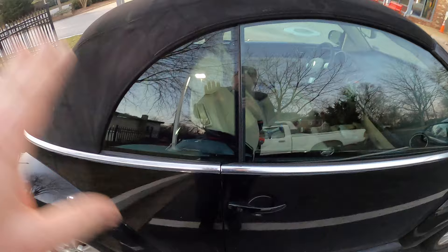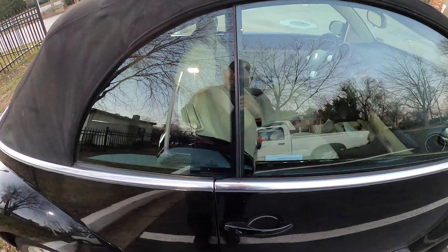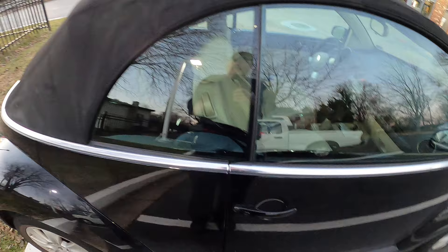So I thought, the window lost its memory or its positioning, so I'll just go ahead and do a reactivation of the windows. It took me a while to find any information on how to reactivate the windows on these cars, so this is how you do it.